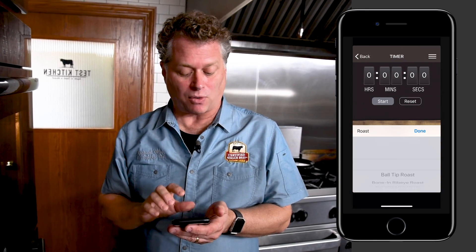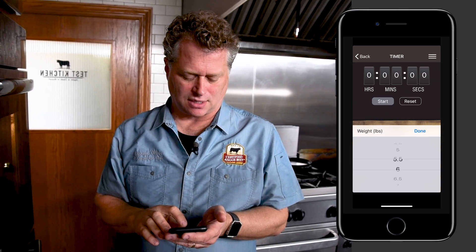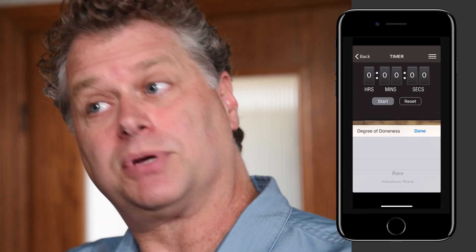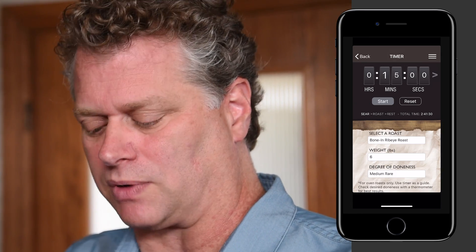For how long, I check my Roast Perfect app. I key in my scenario — a bone-in rib roast, weight is six pounds, and my degree of doneness choice is medium rare. You can key in your degree of doneness from rare all the way to well done if that's what you'd like. By keying in my scenario, I get about two hours and 15 minutes at 325 degrees.